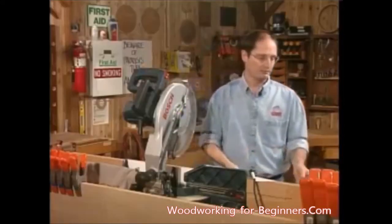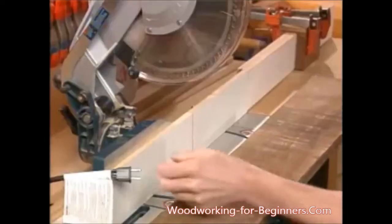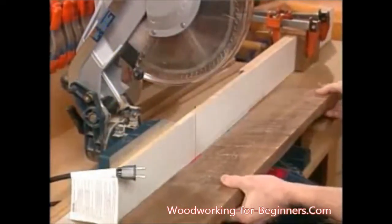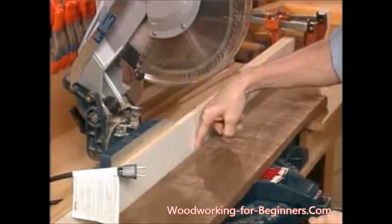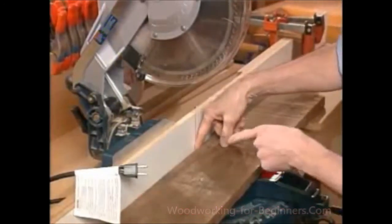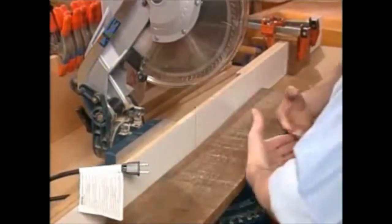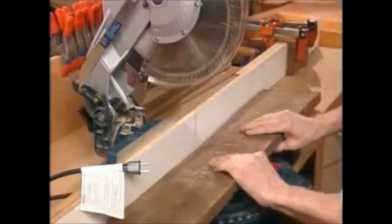Let me show you how to make a cut. With my piece of wood that I've brought, one of the first things is it happens to have a bad cup in it on this one side — so much, in fact, that I could put my finger between the back of the board and that little sub-fence. I wouldn't want to make that cut because it's going to cause a real pinching force on there.